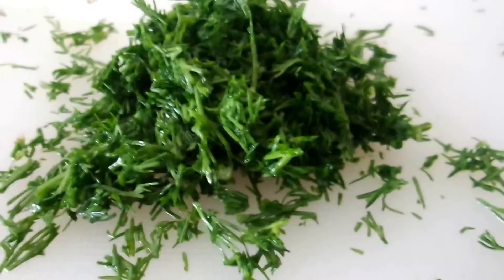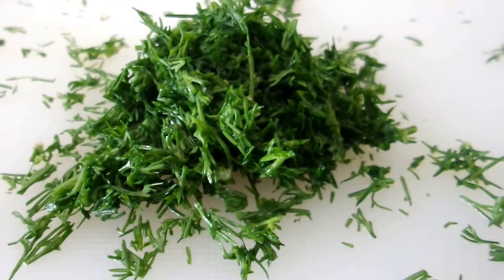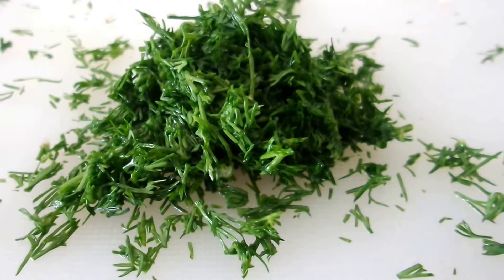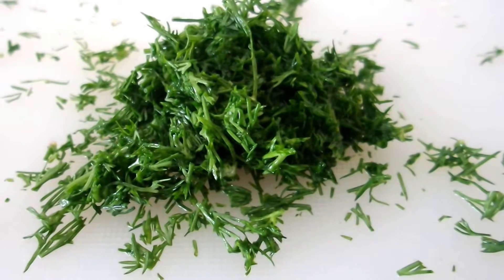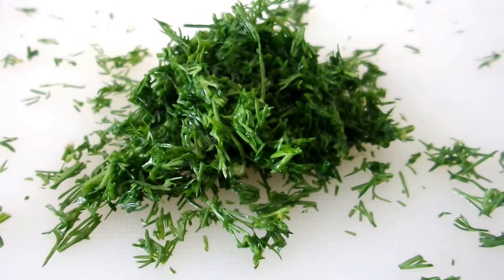Here's the mountain of fresh dill that we're going to add to the salad. Dill is a wonderful herb that is consumed widely across Eastern Europe, Russia, and Central Asia. It goes great with salads, on top of soups, on top of potatoes — it has all kinds of different uses.